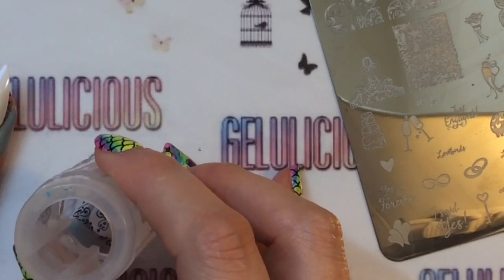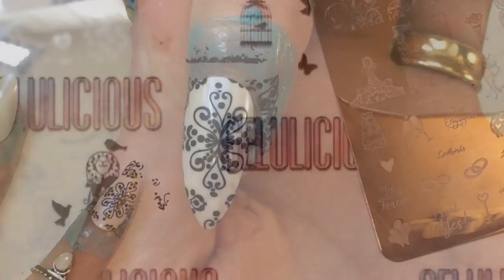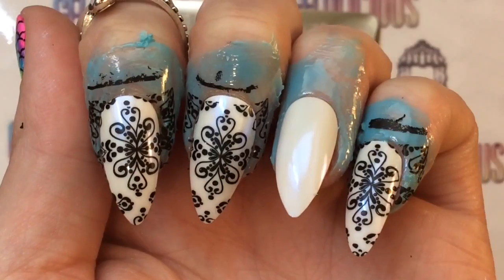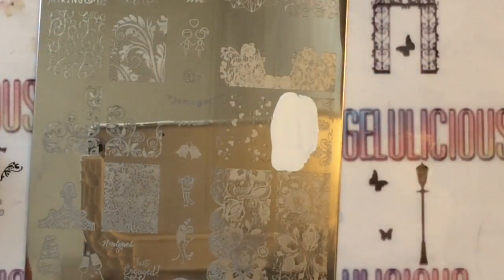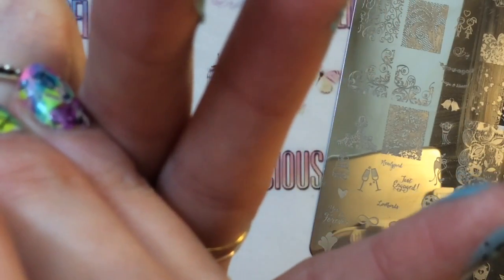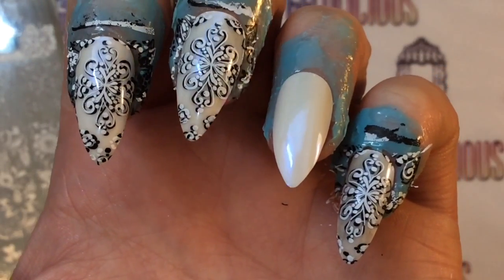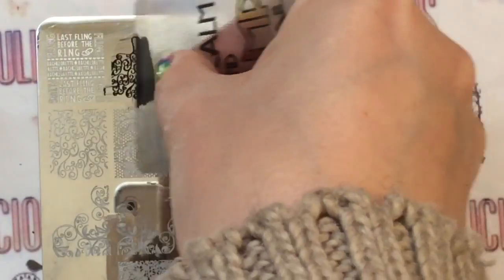I'm doing a layered stamping technique because I wanted the stamping to stand out. I thought if I just did it in white it probably wouldn't stand out that much, so I'm doing a shadowed effect. Isn't that image just beautiful? I'm going to do it on all of my nails other than my ring finger, starting with black and then going over the same image with white stamping polish. That is the look on all of the fingers.